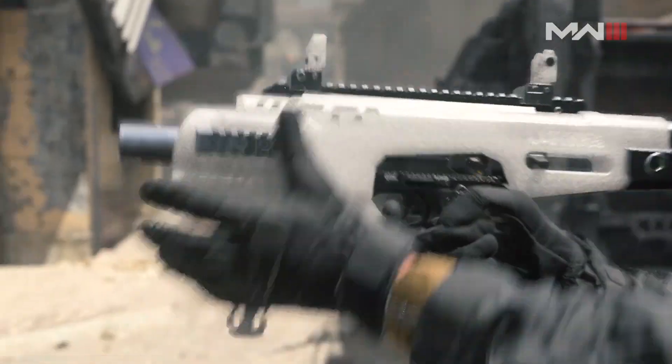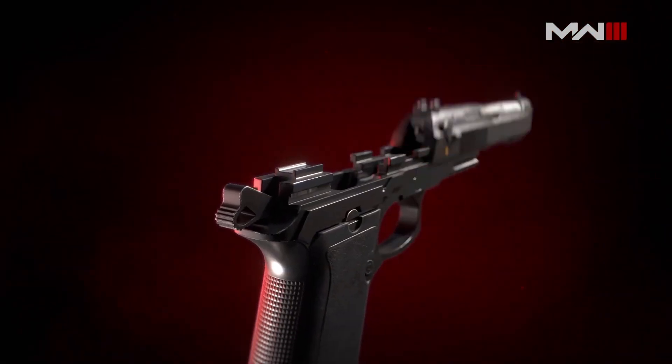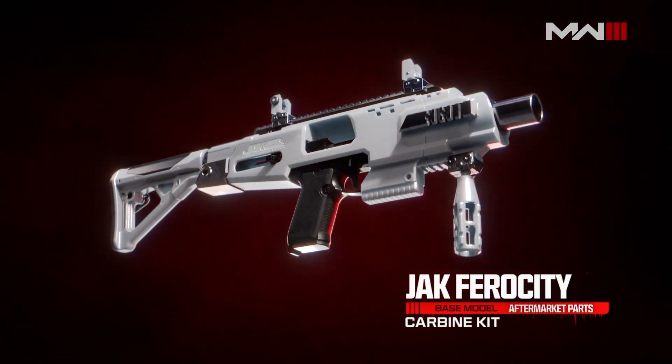Think of them as remixes for the guns. Really, the easiest way to say it is they're nearly a new gun. They are powerful, meaningful changes to these weapons — caliber, the way that they fire, both rate of fire as well as potentially the fire type.